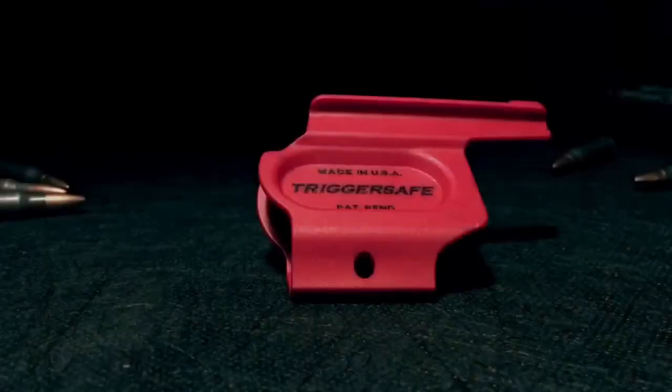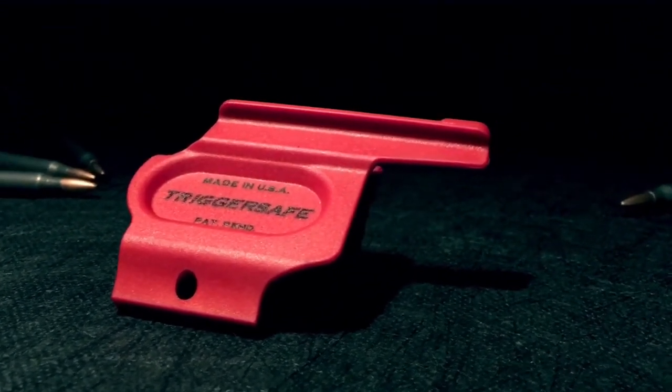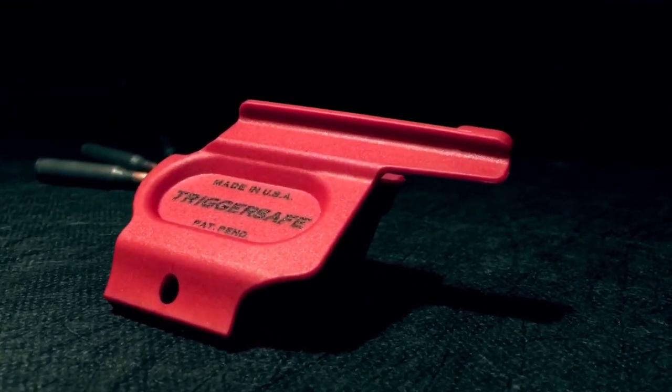Welcome back to Gun Doctor TV. Today on Bench and Field Review, we're going to be taking a look at a newcomer to the gun safety world: the Trigger Safe, invented by police officers James Gray and Vincent Harper, who between them have a combined 45 years of experience in law enforcement.